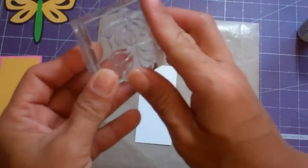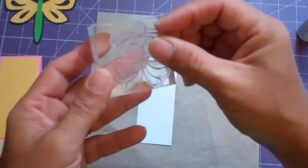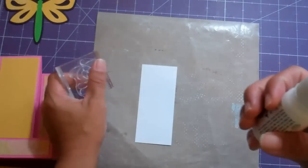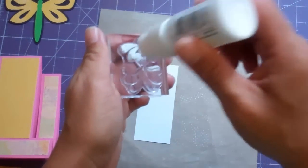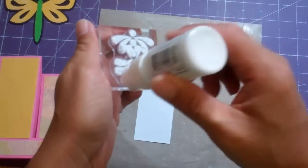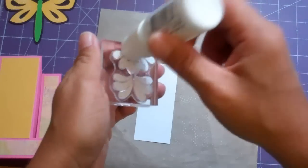Now this stamp here is an acrylic stamp or clear stamp from Kaiser Craft and it's called Offshore — I don't know if it's available anymore. I got it when CHA was here in Orlando, the one and only time they had the show here in Orlando. That was so cool, I'm so glad I went.